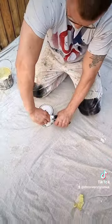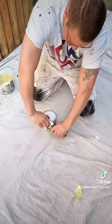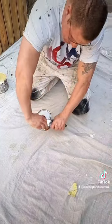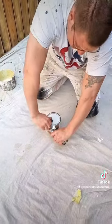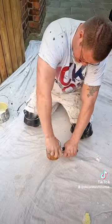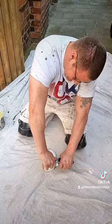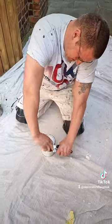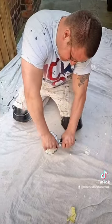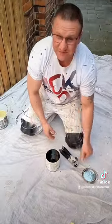Gaz Edwards is obviously an experienced decorator. I've been working as a decorator for like 20 years and I didn't know about this trick. I hope this works — and it works! Absolutely revolutionary, it works! Now, how do you put the lid back on, Gaz?